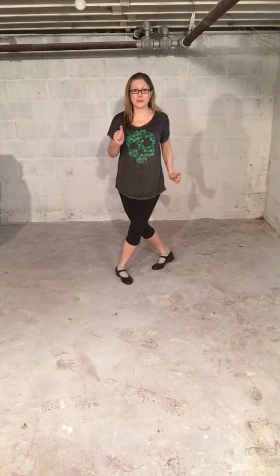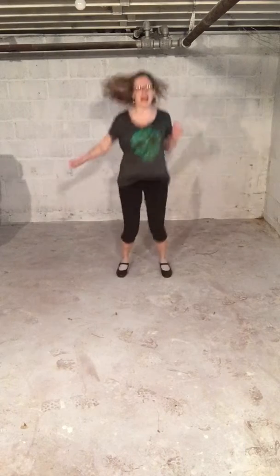Toe, toe, toe ball change, toe. Toe, toe, toe ball change, toe. Cramp roll, cramp roll, and then you're going to jump out, and right foot's going to go in front, cross. Then you're going to jump to the back, out, and jump around. So again, that's with your right foot in front, turning to the left.